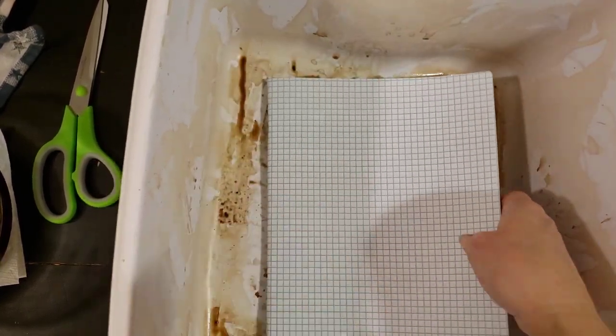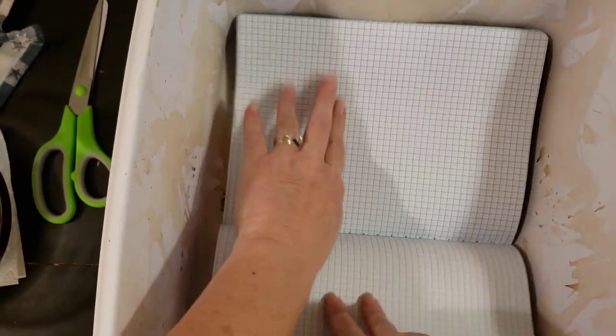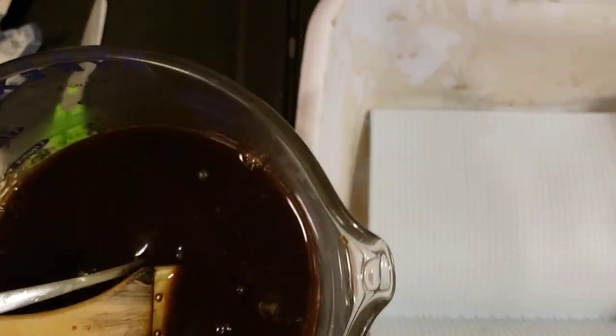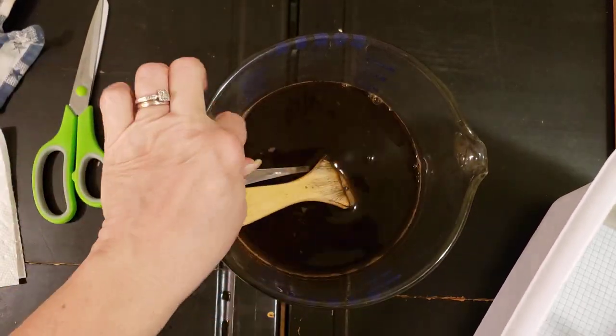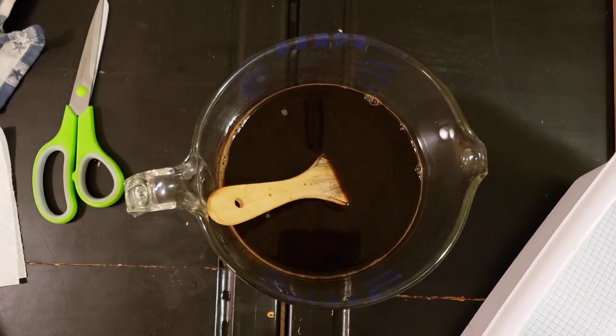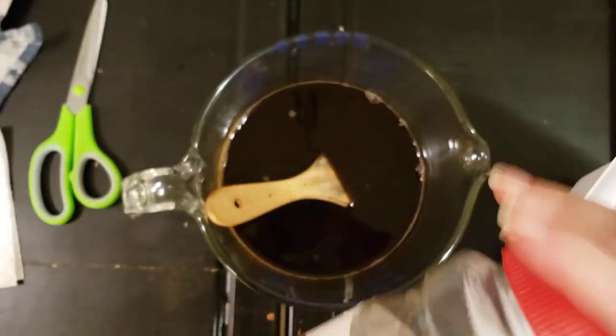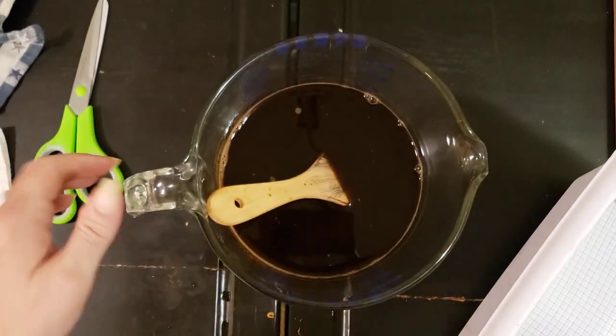I'm just gonna sit this in my pan. This is about a half pot of coffee, and then I put about six scoops of instant coffee, which I also got from the Dollar Store.